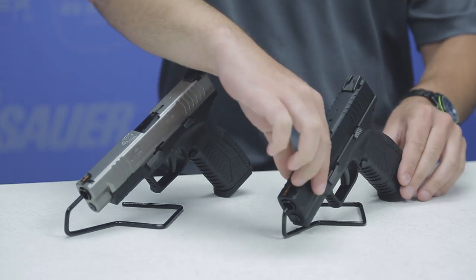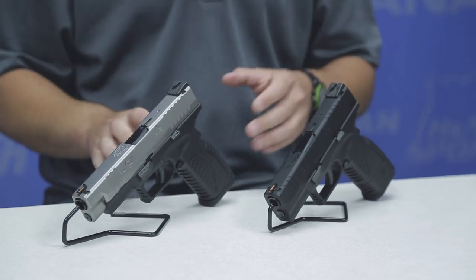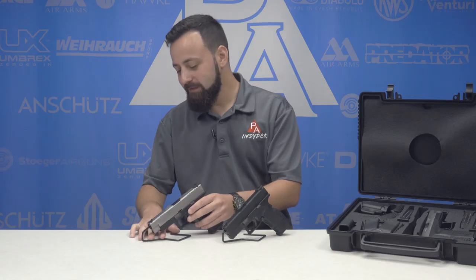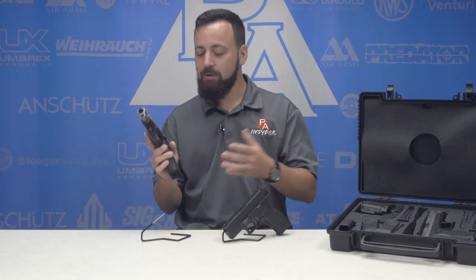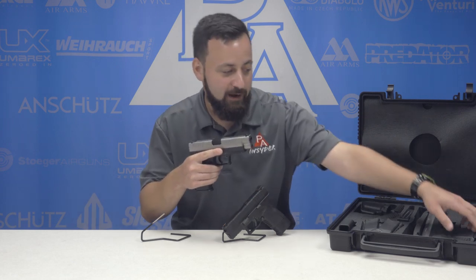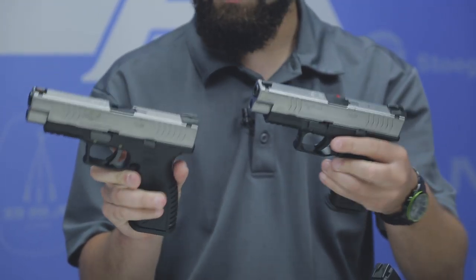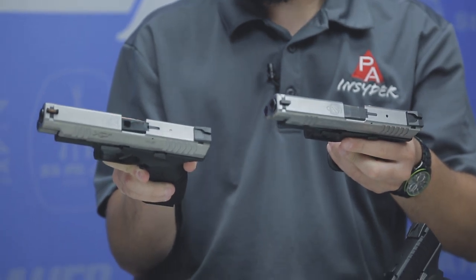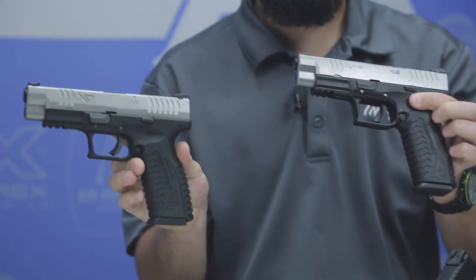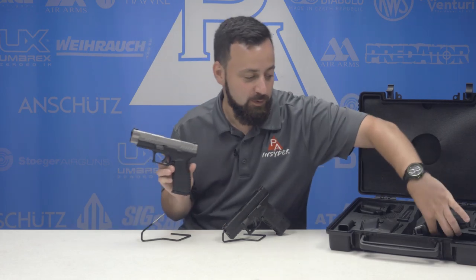Air Venturi and Springfield Armory have done a really nice job of incorporating a lot of those details into the air guns. These are 177 caliber blowback repeaters, CO2 powered, with drop-free magazines. When you hold these two guns side by side, there are not a lot of differences. It's really quite incredible — this is about as close as it gets as far as replicas go, and really is the way the market is trending.